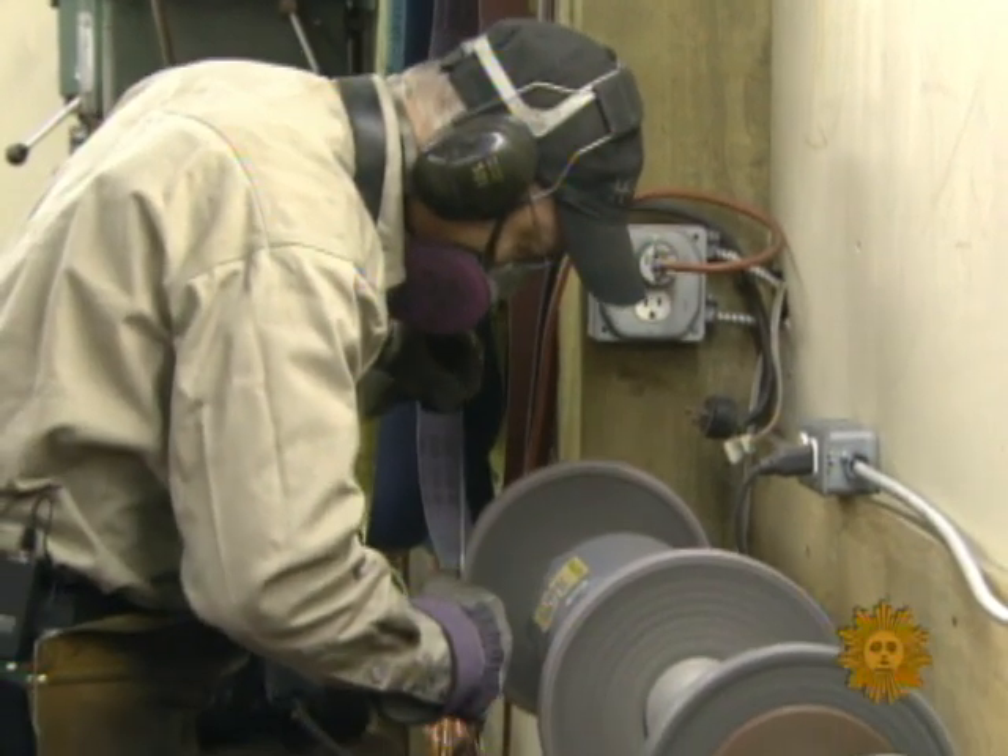"It's tough. It's hard on your eyes. It's hard on your elbow, on your wrist. It's hard on your ears. You have to wear a respirator. So it's a very dirty environment."